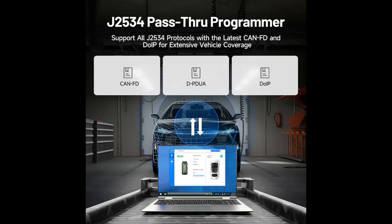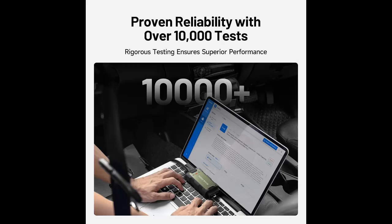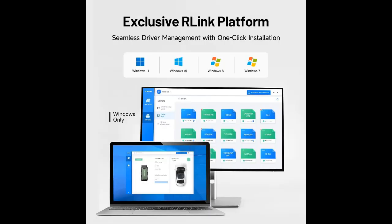Please note: we don't provide extra OEM software. Effortless setup — getting started with the R-Link J2534 diagnostic tool is a breeze. Simply plug it into the vehicle's OBD port and connect it to your computer via the Type-C cable. Next, visit Topdon's official website to download the R-Link platform software. Once installed, launch the application and register to bind your device. Download the driver and set to R-Link mode for optimal performance. With these easy steps, you'll be ready to deliver superior diagnostics.